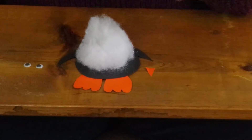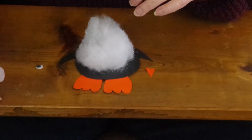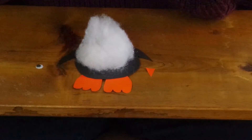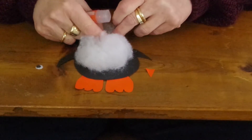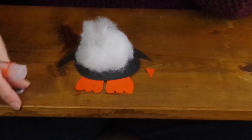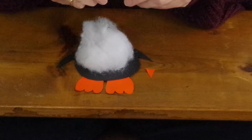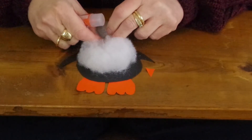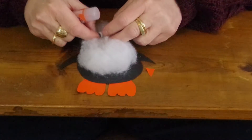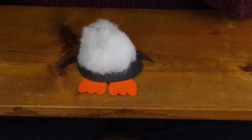Next we need to put on the googly eyes — if I can pick them up here. Put some glue on your googly eyes and put them on top of the batting like that. And there we go, then glue on your nose.